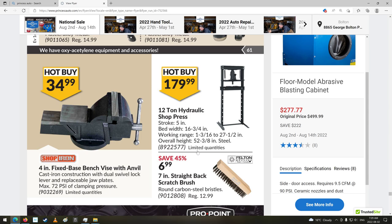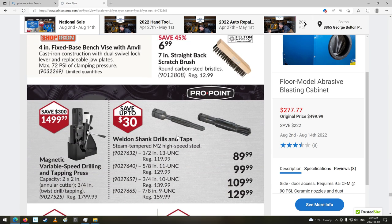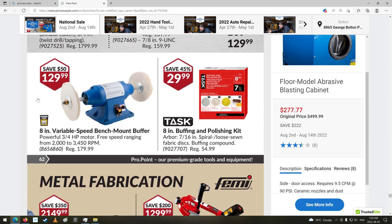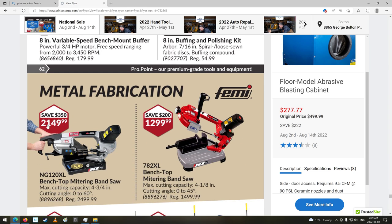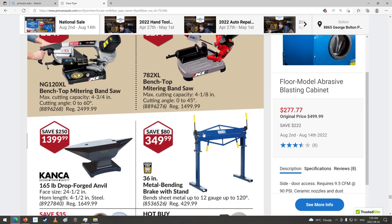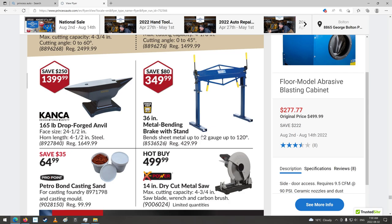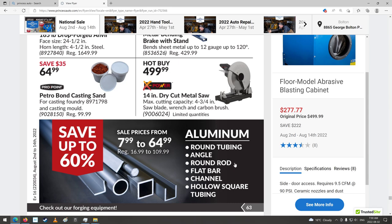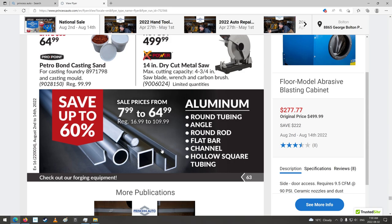12 ton hydraulic shop press — that's got a neat thing. Weld on shank drills and taps. Oh, there's the big magnetic drill — $1,499. A little metal chopping saw. Band saws — those are kind of neat. 14 inch dry cut metal saw. Aluminum round tubing, angle rod, flat bar — yeah, they have a lot of stuff there. Some of it's quite expensive though.